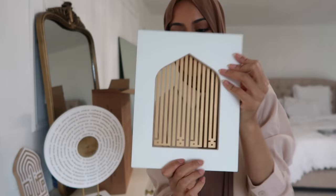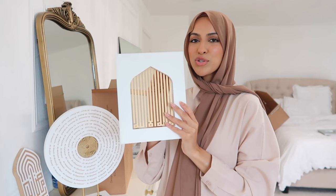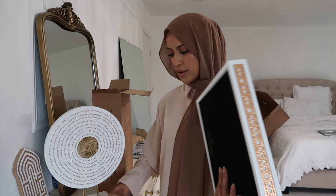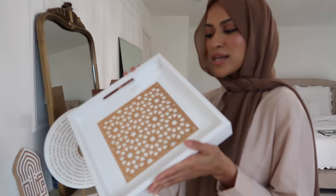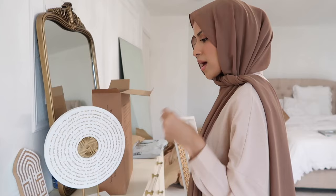Look how gorgeous this is — I believe this says 'La ilaha illallah.' This piece lights up and it looks so pretty at night. I also got this gorgeous serving tray which comes in a variation of colors — I think it comes in black too. I thought this was so cute because we definitely have guests come over for Ramadan and this would be a really pretty serving tray to put some dates and tea on and pass around.